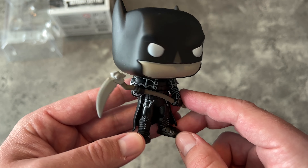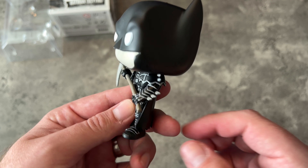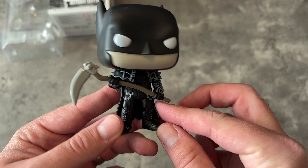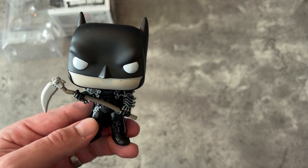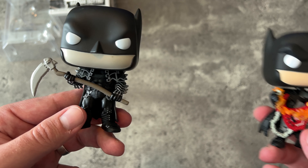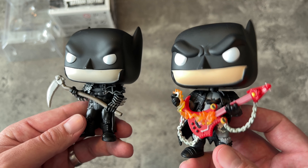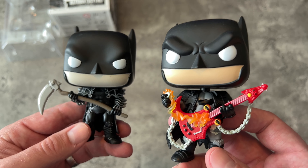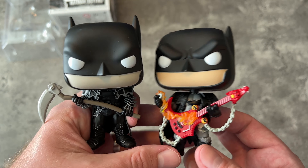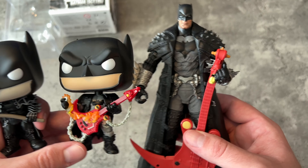He's holding a scythe because that's what Batman had in Death Metal, and this was his all-black leather outfit. Let's look at the other Death Metal Funko Pop I have from Batman — this is the Batman with the flaming guitar, based off the Doug Mahnke variant cover. I've got the McFarlane toy here as well we can take a look at.